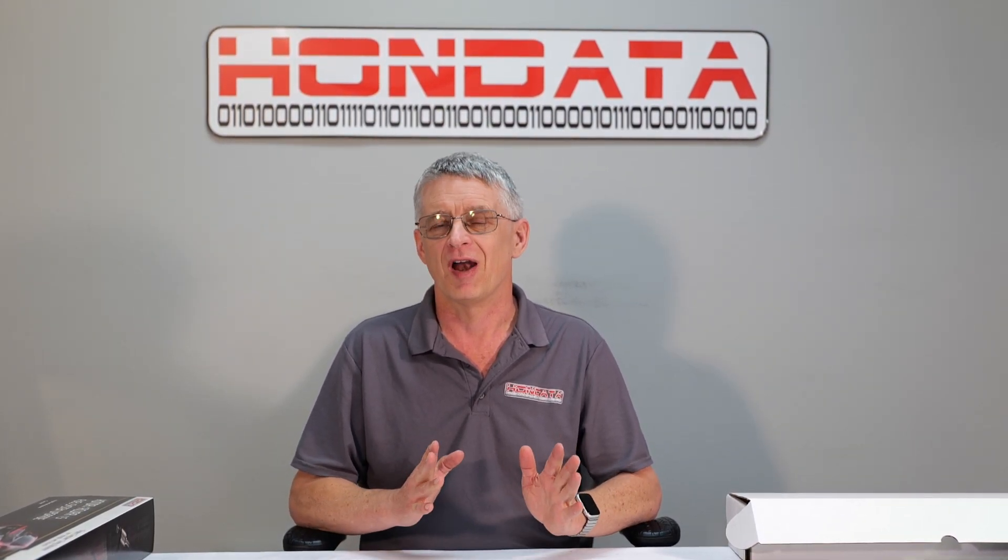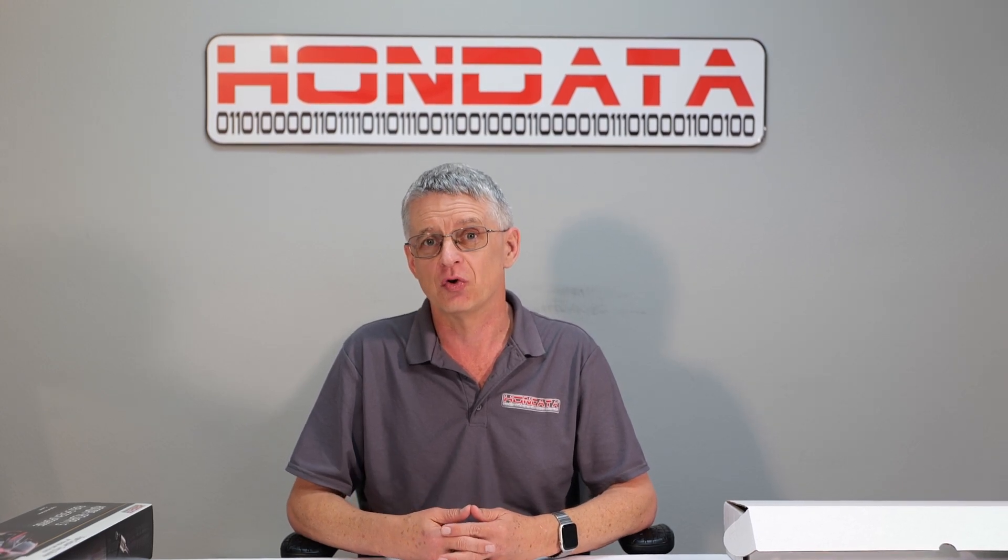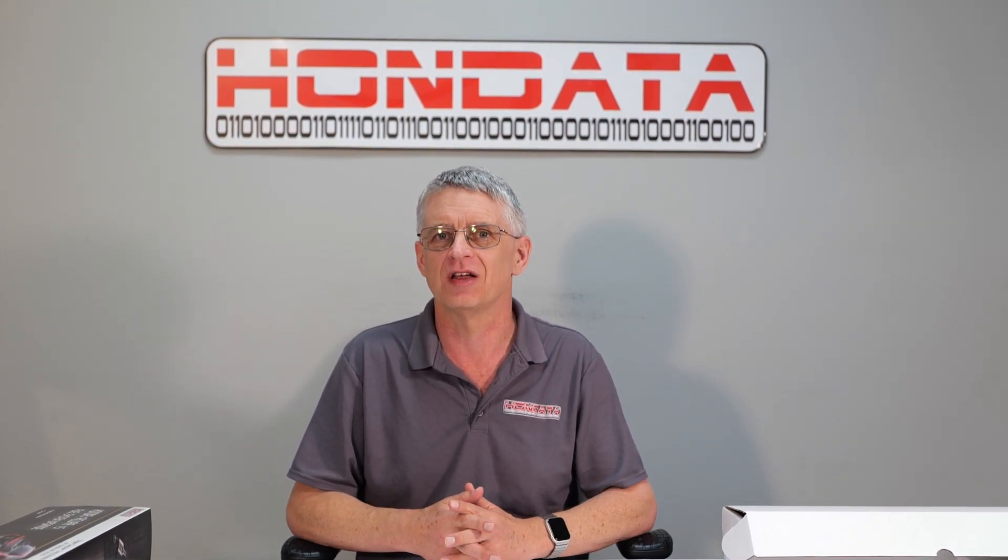The Hondata 1.5 fuel system gives you the foundation that you need and have all been waiting for. Available now from our online store or from authorized dealers nationwide. Stay tuned.